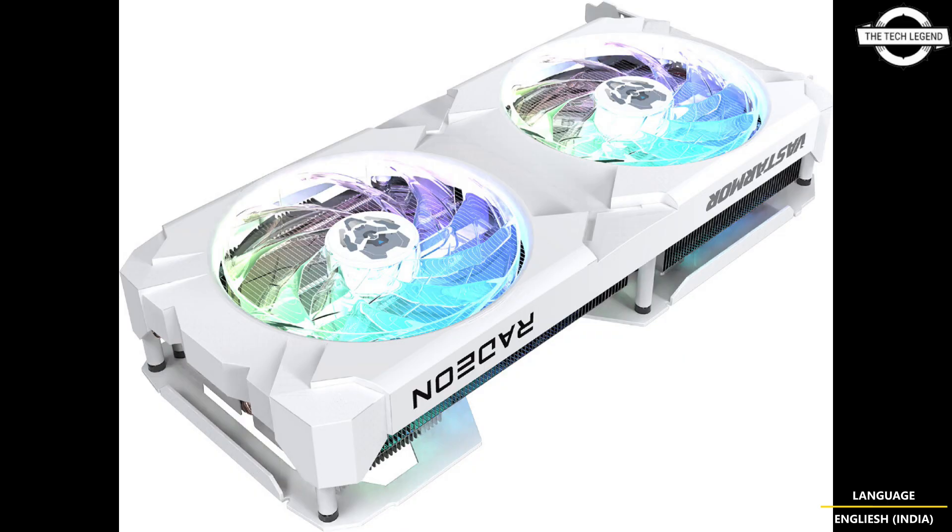In terms of specifications, the RX9070XT Super Alloy features a 2,570MHz game clock and up to 3,100MHz boost clock. The RX9070 Super Alloy uses a 2,210MHz game clock and up to 2,700MHz boost clock.